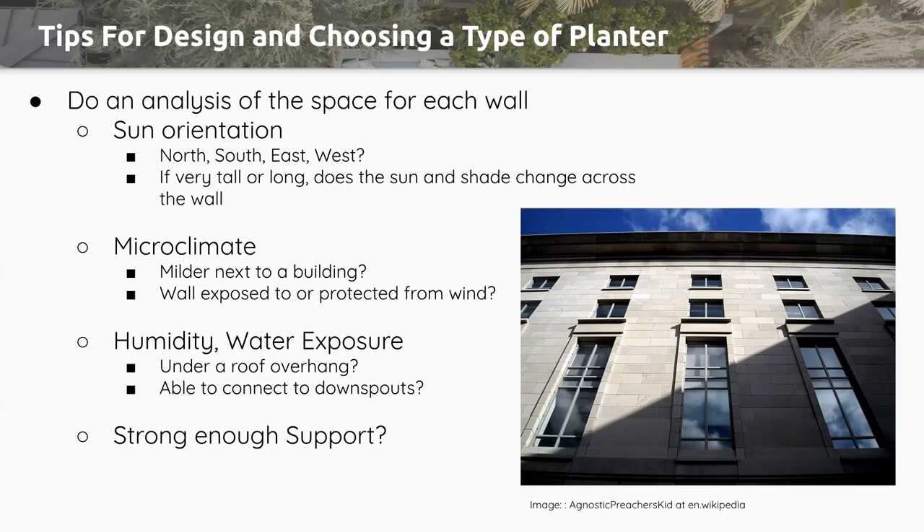Consider humidity in your area and water exposure for the exact spot of each wall. For instance, if a building has an overhang, when it rains you'll get much less water on the wall, so the system will absolutely need an irrigation system to account for that. But if your vertical planter is in an open space acting as a wall between seating areas, it will actually get hit by rain — so you might size down on your drip emitters, lessen the frequency of watering, or make sure you have a rain gauge.